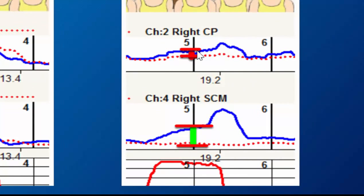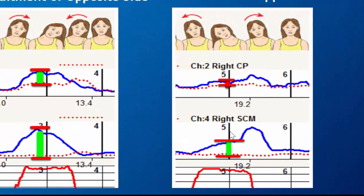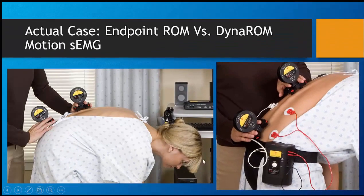Left and right sides fire simultaneously. Our range of motion is measured down here. These are our cervical paraspinals and our SCMs. In this case, the SCMs are normal, the CPs are abnormal. But this can establish that there's injury, and range of motion in this case is also normal.